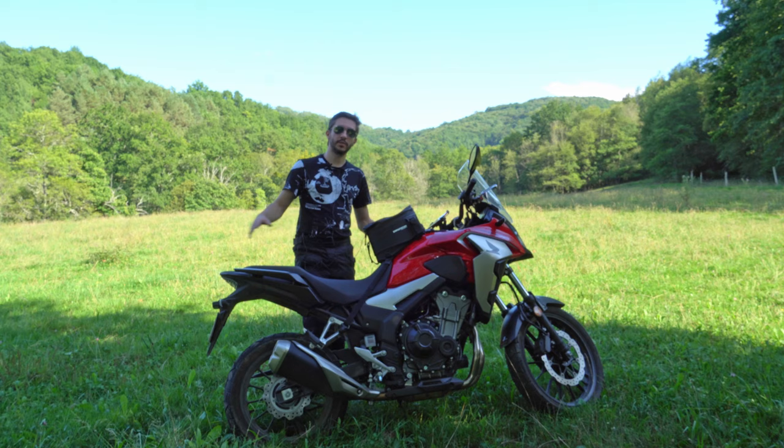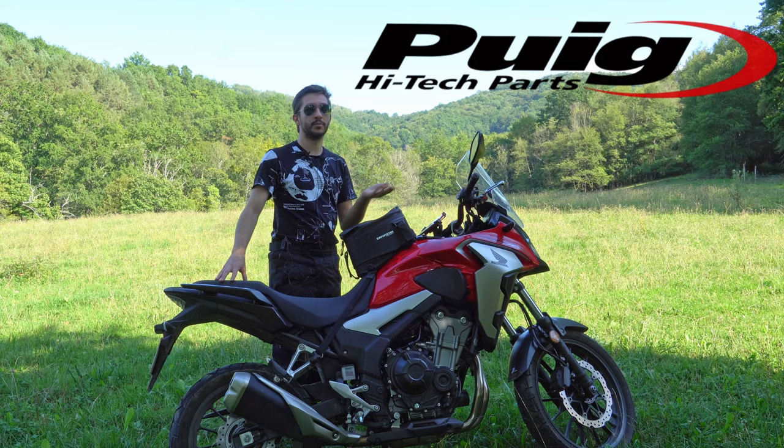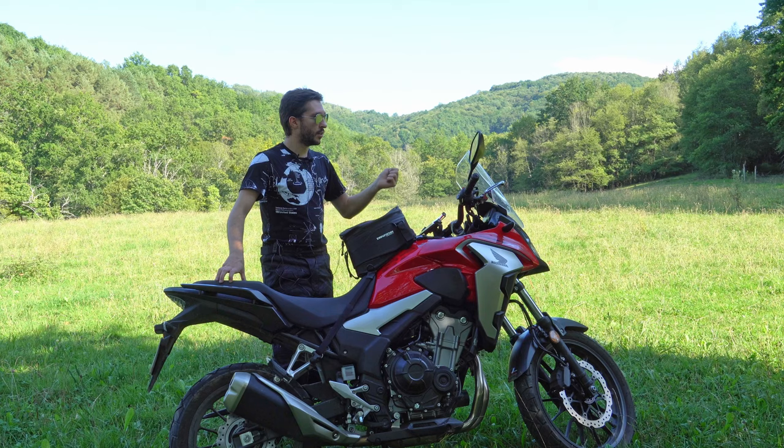Hey, how's it going guys? Today we're going to do a new video about the CB500X from Honda and today we're going to talk about the windshield. We're going to be comparing the stock windshield with an extended one which is from the brand Puig. It's a Spanish brand and from what I can tell it's about 10 centimeters taller, so it should be much better than the stock windshield in terms of wind noise, turbulence and buffeting.